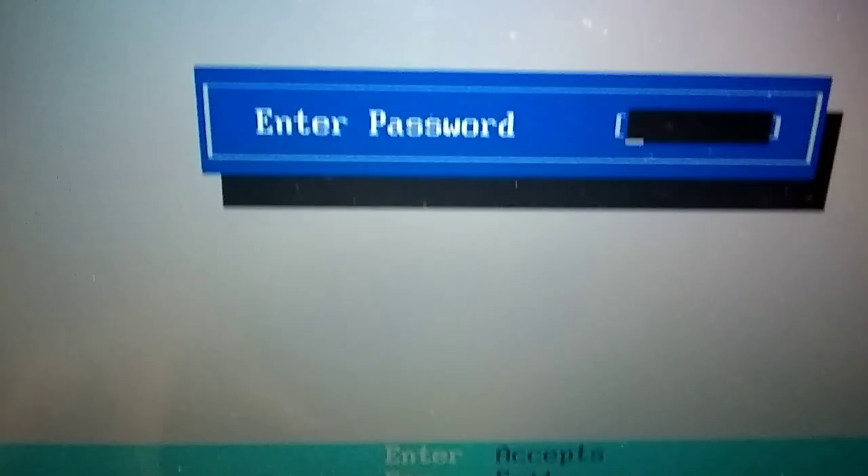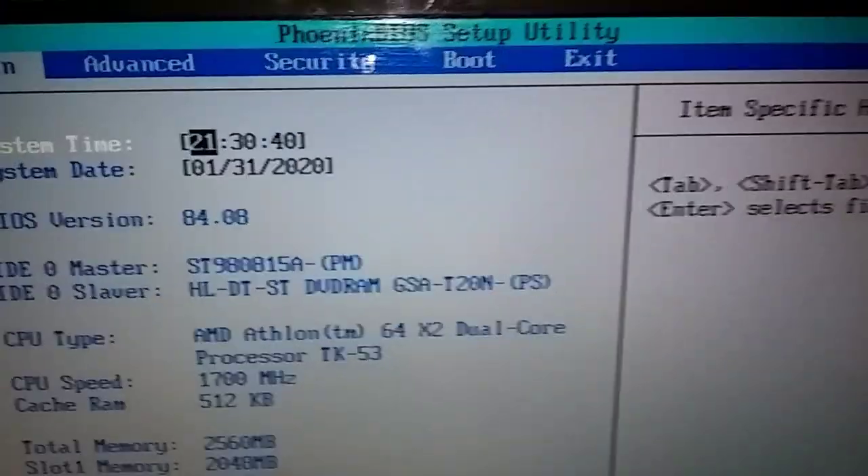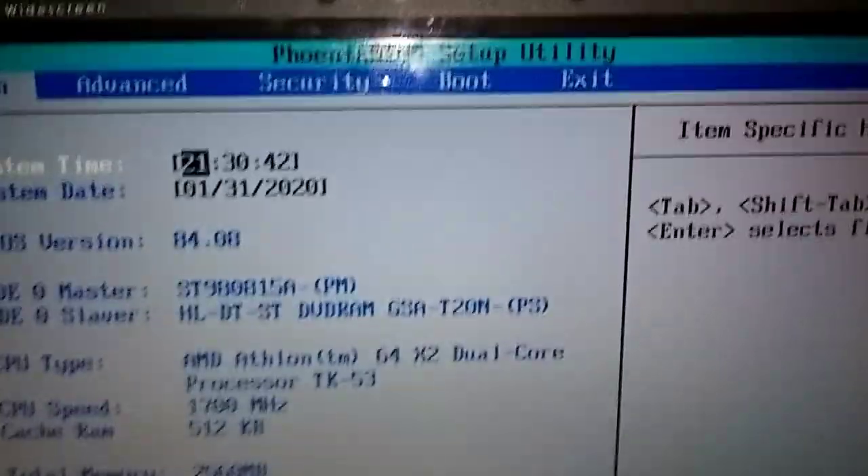Till we get the setup. Okay, here we go — push the power button now, keep pumping F2. Now we're going to setup. I had a password to get into mine. This is the setup — we pushed F2 to get here.